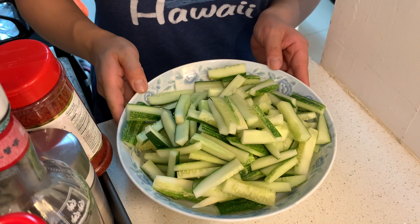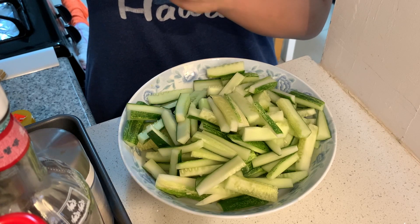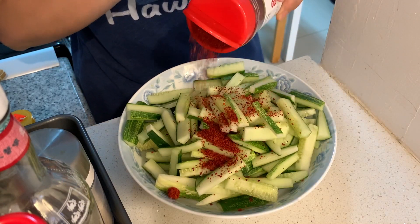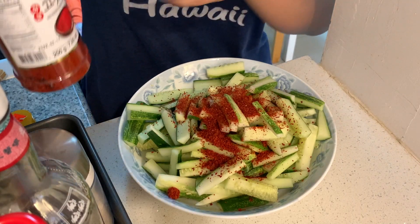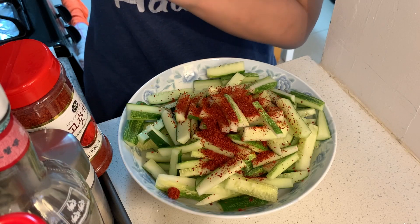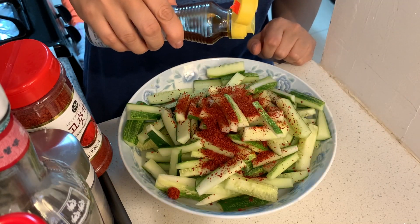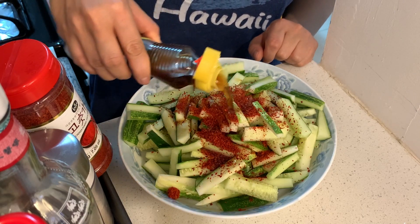Now we're going to add all the ingredients. First, we use red pepper powder — we love it spicy so we put quite a lot on top. I'm not going to give exact measurements, just do whatever fits your taste. Second, we add pure sesame oil — this will make the cucumber smell really yummy.